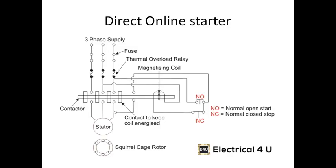First, we are going to see the direct online starter. This is the contactor where the motor and the three-phase connection are supplied and connected. These are your switches where the normally closed (NC) and normally open (NO) contacts are present. These are the fuses provided to this particular starter.